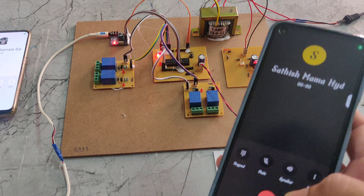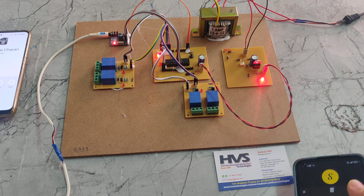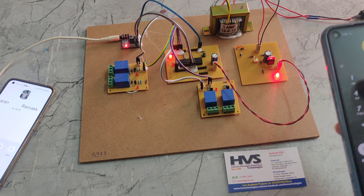Now answer. Now I will press 1 — we are pressing 1 to turn on relay one.